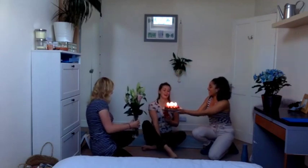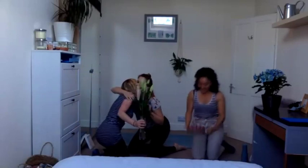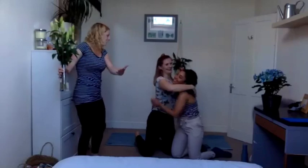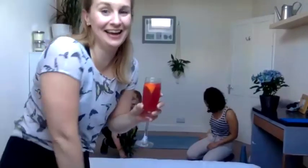Thank you everyone — big birthday wishes! Hopefully some of you were singing along. Thank you so much, I hope you all had a lovely practice. Have a wonderful rest of your Friday night. Bye everyone!